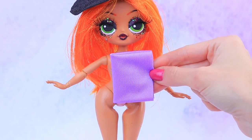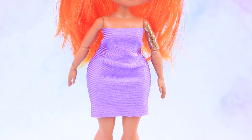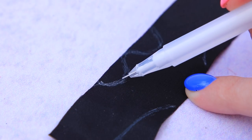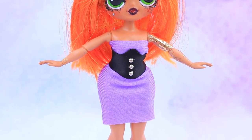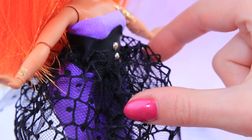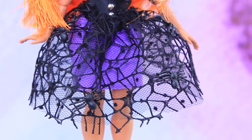My dress has to be purple! Let's do it! Do you like this design, your witchy-ness? We also need a black corset. Done! You can have three free buttons from our magic atelier! Make a second layer out of mesh fabric and black tulle. Decorate it with mini spiders. This dress looks magical!